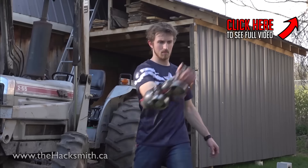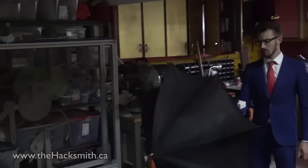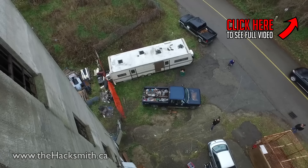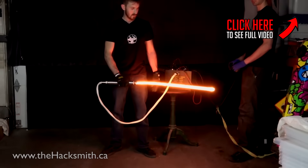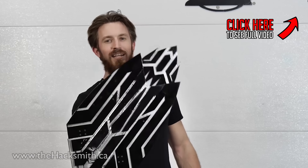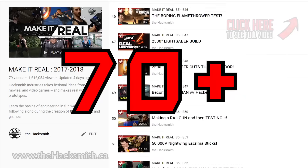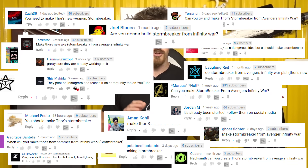Hey guys, I'm the Hacksmith and my team and I take fictional ideas from movies and make them real. We've done projects like Captain America's Electro Magnet Shield, The Kingsman Umbrella, Zarya's Particle Cannon, Thor's Hammers, Batman's Grappling Hook Gun, a real life lightsaber, and even Captain America's new Wakandan shield. We have over 70 videos in our YouTube series Make It Real. But if there's one project you guys have been asking for nonstop, it's Thor's new axe, Stormbreaker.